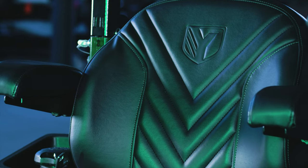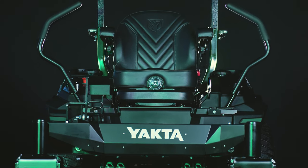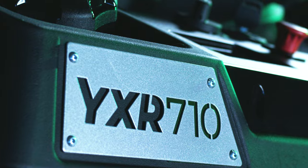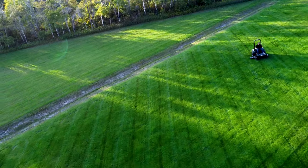My name is Rhett Hall, I'm a product design engineer at Yakta, and I'm working on designing the zero-turn mowers. I'm here to talk to you about the YXR710, which is one of the toughest and most badass mowers out there right now. It cuts the way you need it to cut and performs the way you need it to perform, day in and day out.